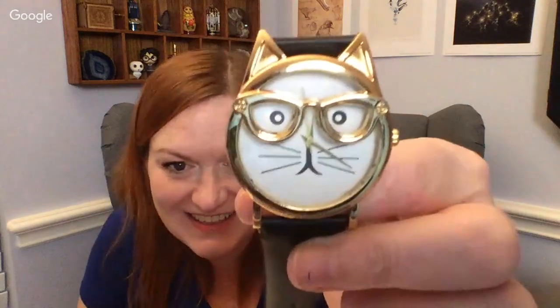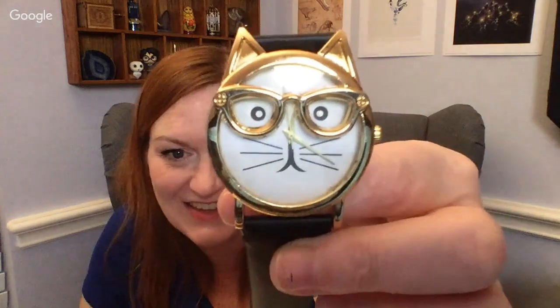Oh, look — it's a little cutie with glasses! That's so cute. I've got to get a battery for that. There are a few other watches in here. Let me pull them out to show you.